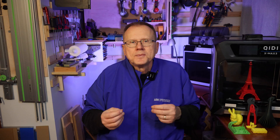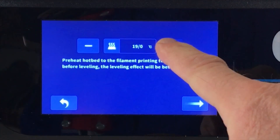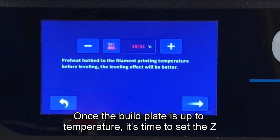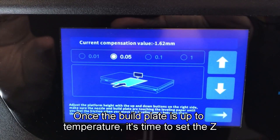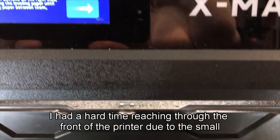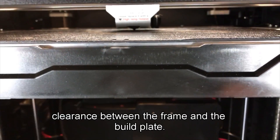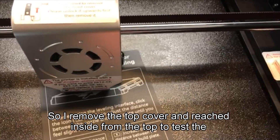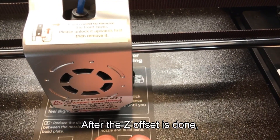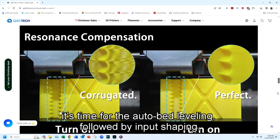Then it was time for calibration. The first step is to manually set the build plate temperature to your material — in my case for PLA, the build plate temperature is 45 degrees C. Once the build plate is up to temperature, it's time to set the Z axis offset using the included special shim paper. I had a hard time reaching through the front of the printer due to the small clearance between the frame and the build plate, so I removed the top cover and reached inside from the top to test the shim paper fit. After the Z offset is done, it's time for auto bed leveling followed by input shaping.